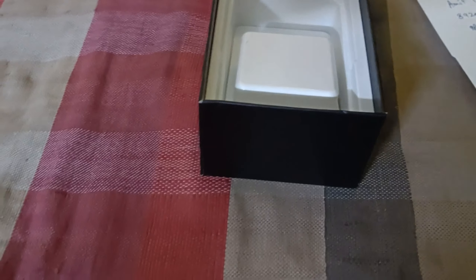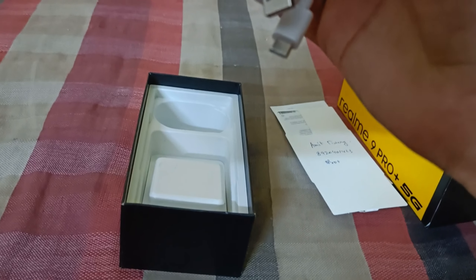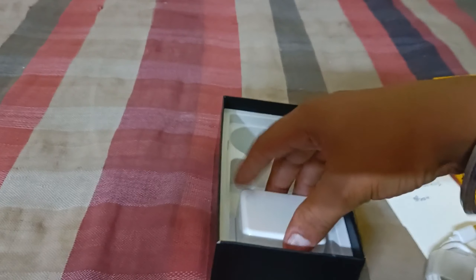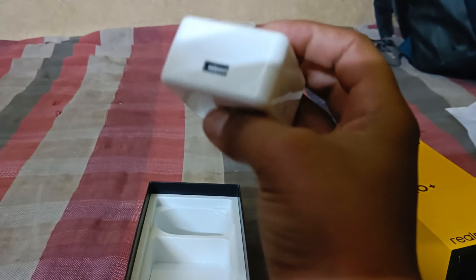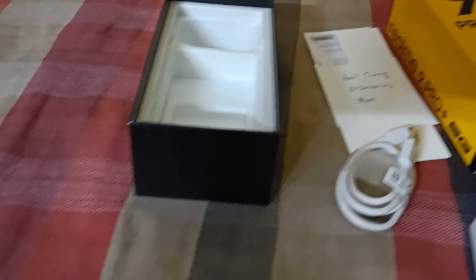Everything is given with the phone. Let's open it. There is an amazing charger — this will be at minimum 1.5 meters long. This is a very heavy charger. You can see this is a Super Dart 60W charger, and its weight I think will be around 200 grams — it is quite heavy.